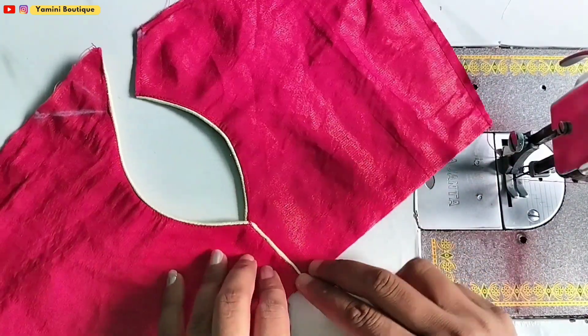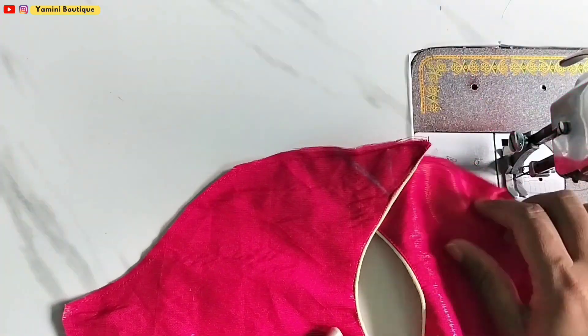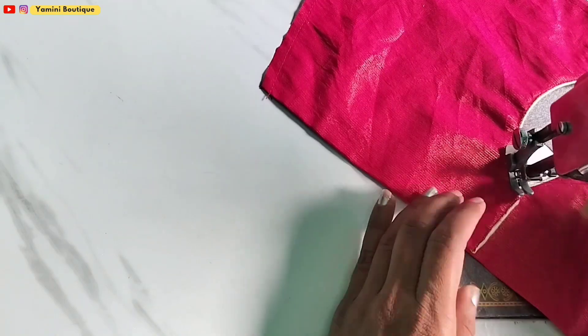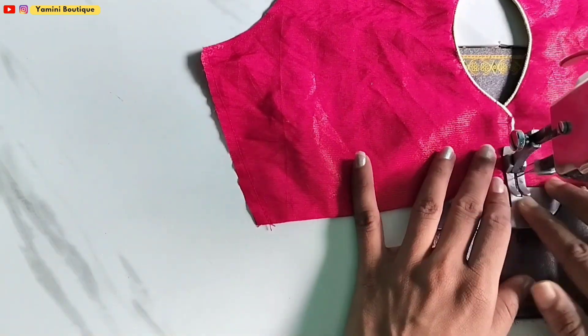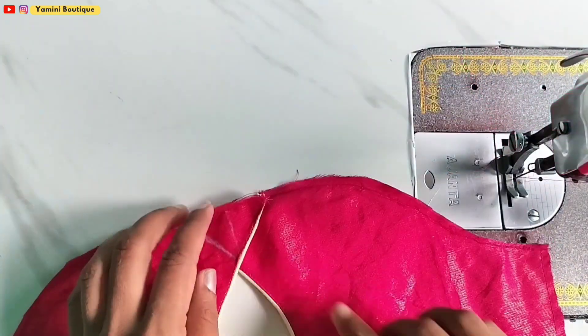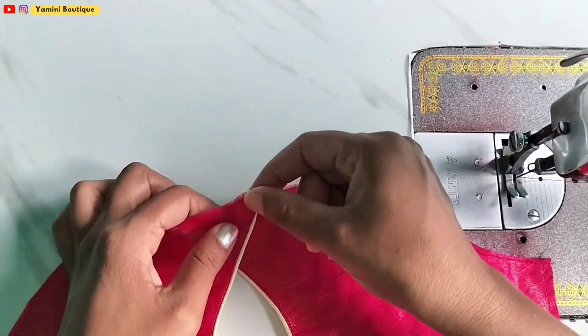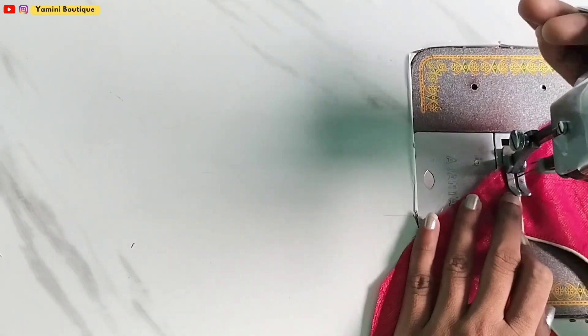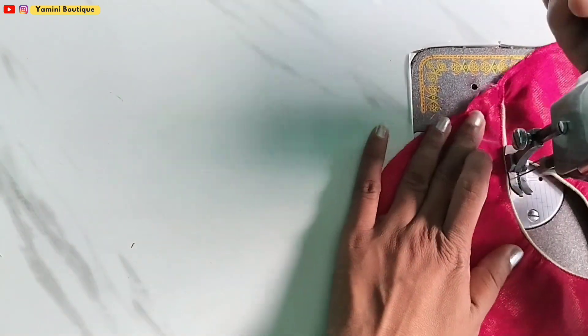Now we have to put it on top and lock it. I will lock it in this way, so we have to lock it here.